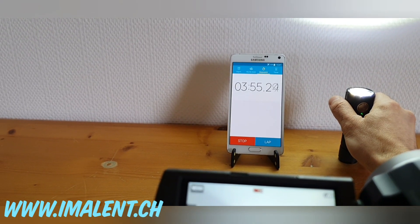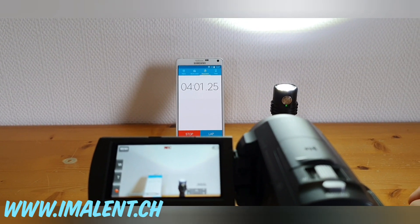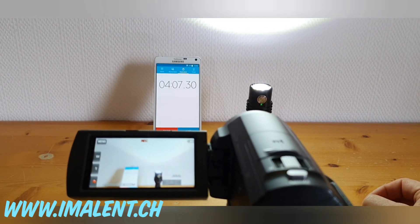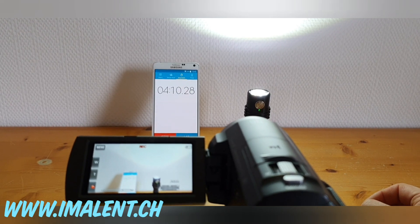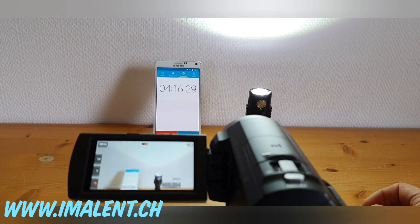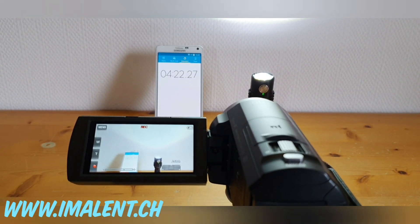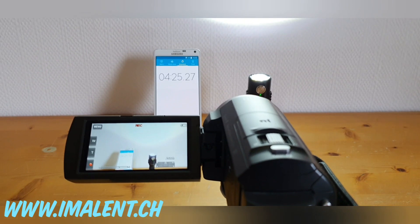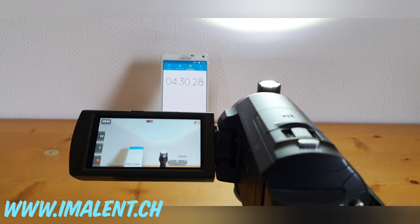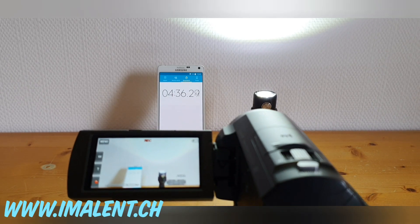It wasn't too hot at 3000 lumens — warm, but still possible to hold. When I switched to max or even 8000 lumens, it felt really hot and wasn't comfortable to hold or switch modes. I'd say 3000 lumens is the practical maximum — going higher heats up extremely quickly with turbo. For constant use, 3000 lumens handles most tasks fine; it's a lot of light.